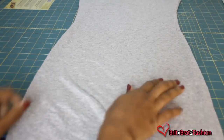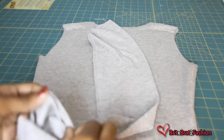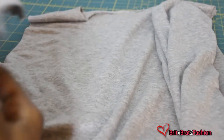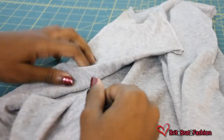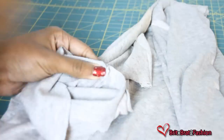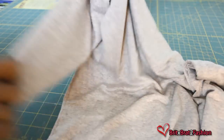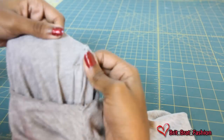Once you've sewed your dress, it should look like this. Now it's time to pin our sleeves. I take the seam of the sleeves as well as the seam of the dress and align them together and pin it in place. This is so that your seams are matching together.